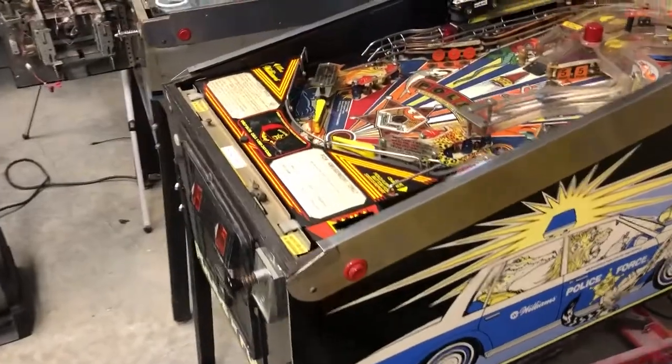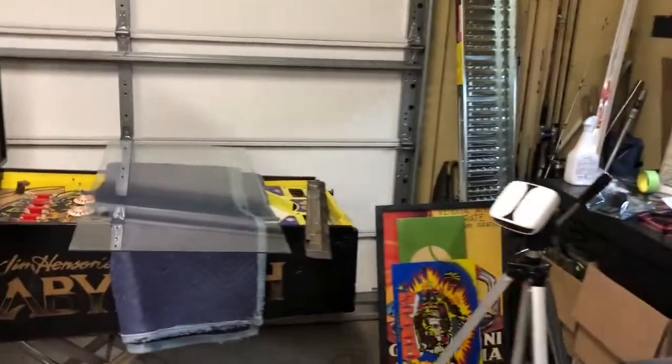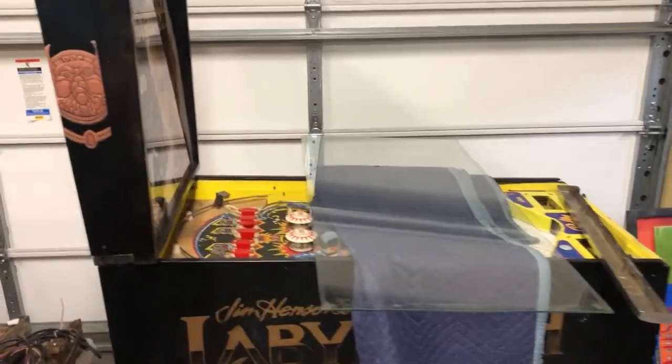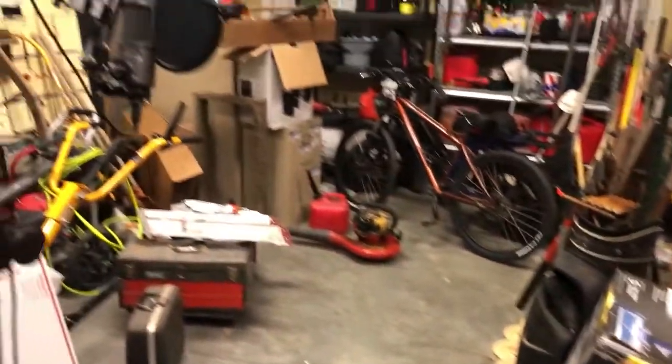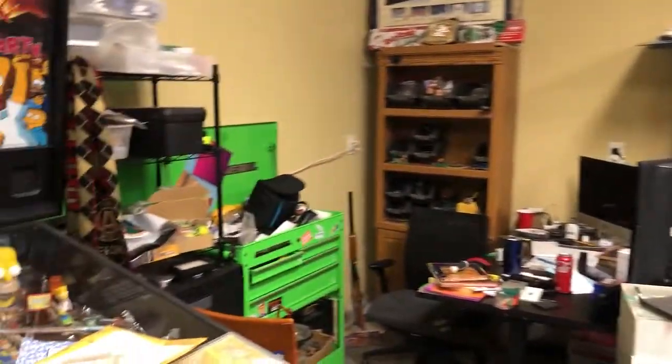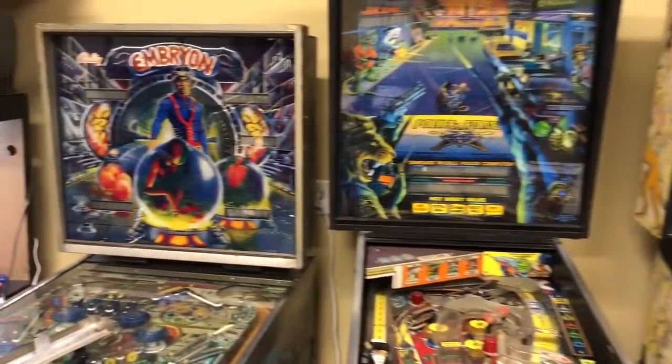Ladies and gentlemen, boys and girls, children of questionable parentage, we are out here in what's already become a messy shop. Brand new area here. We are still putting stuff away. I'm still going through all the nonsense in here. We've got a lot of stuff in this garage to get sorted. We're going to have to get a tool shed for out back. My desk area is a mess. You are in the new shop looking at some games.